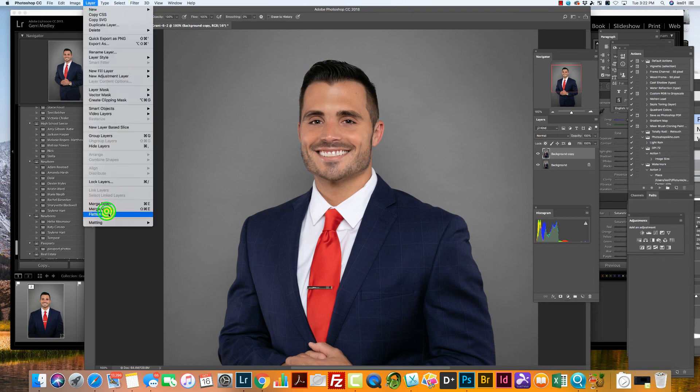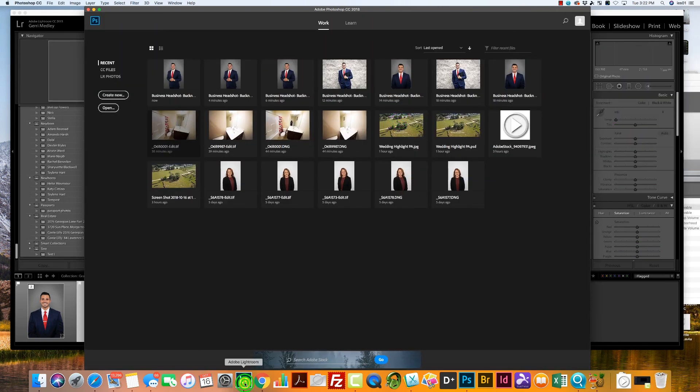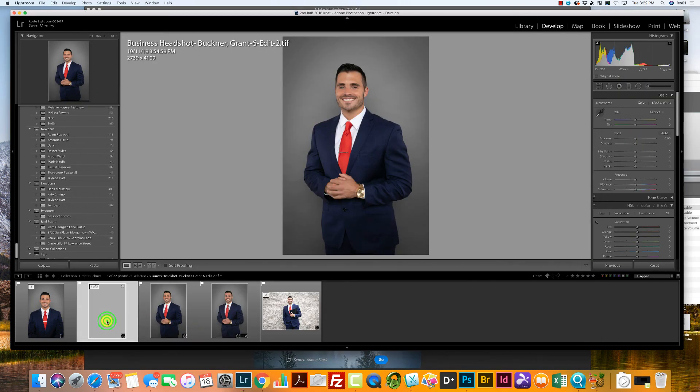I'm going to click Layer and Flatten Image, then X out of that, and that's going to take the image right back into Lightroom. And that is how you do a beauty retouch for a male.